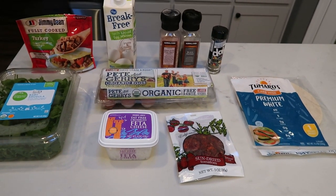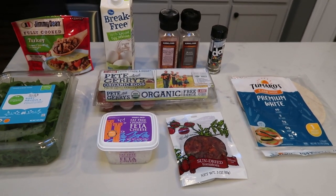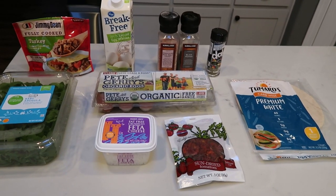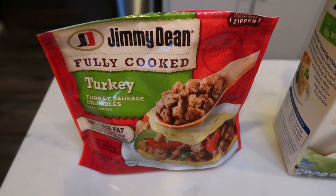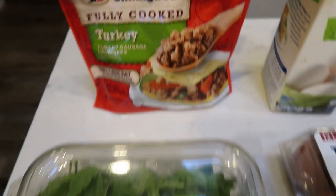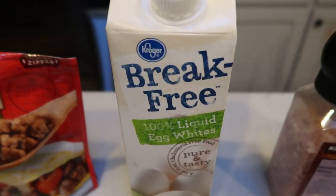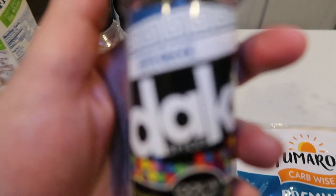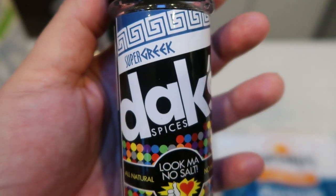For breakfast this week, I'm going to be making a breakfast burrito. I have never meal prepped one of these, and I came up with some great non-traditional ingredients. I'm going to share what I'm putting into my breakfast burritos and pair it with a fruit. You're going to need some Jimmy Dean turkey sausage crumbles, some arugula to give it a little spice, a mix of egg whites and regular eggs, seasonings, salt and pepper, and then I'm going to use Dax Super Greek seasoning. The seasonings in this Greek blend are exactly what will pair well with my recipe.